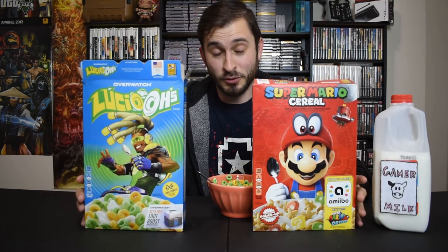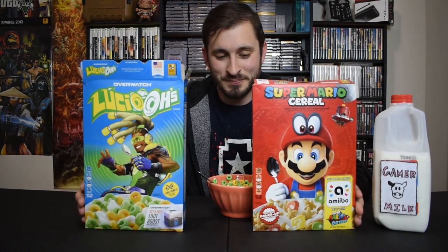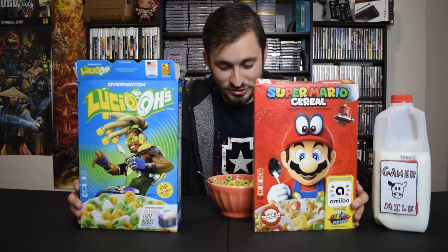If you like the mixtape, go download it — it's been playing in the background of this video the whole time. If I had to compare the Mario cereal and Lucio O's cereal, they're both Kellogg's brand, by the way, which is interesting. I would go with the Super Mario cereal — it tastes like Lucky Charms, and I love Lucky Charms because it has little fun marshmallows that taste good. This is just kind of a lot of the same. But you don't get loot boxes with Mario — you get three coins from an amiibo.